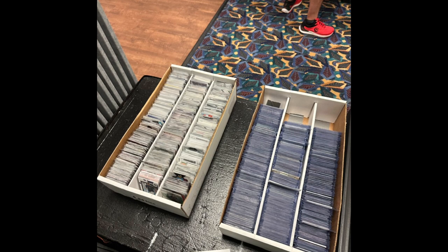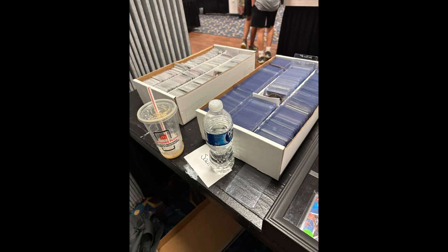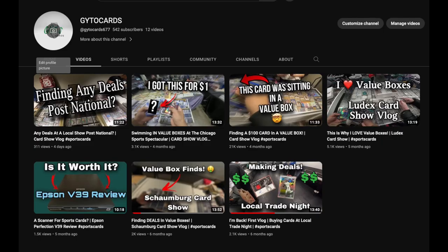If eBay Standard Envelope seems like too much work, there are alternatives. You can set up at local shows with value boxes — it can be successful but there's no weekly consistency. You can also do stack sales on social media like Twitter, where people build stacks of cards they want to buy. I did one last month and sold over $400 in cards, though you do need a following for that to work. As a last resort, you can sell a whole box to a bulk buyer who will do the work for you.